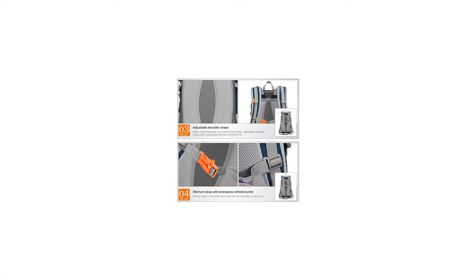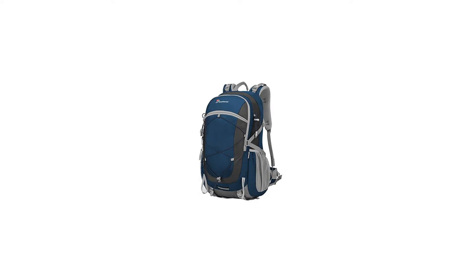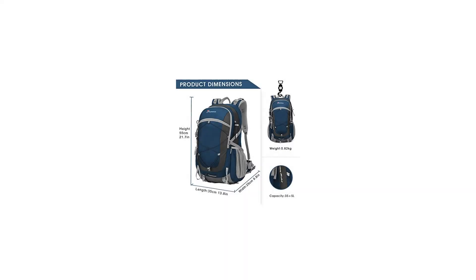Product parameters — Capacity: 40L, 2136 cubic inches. Fabric: water-resistant nylon. Item weight: 1.8 lbs, 0.82 kilograms. Product dimensions: 21.7 x 13.8 x 9.8 inches, 55 x 35 x 25 centimeters.